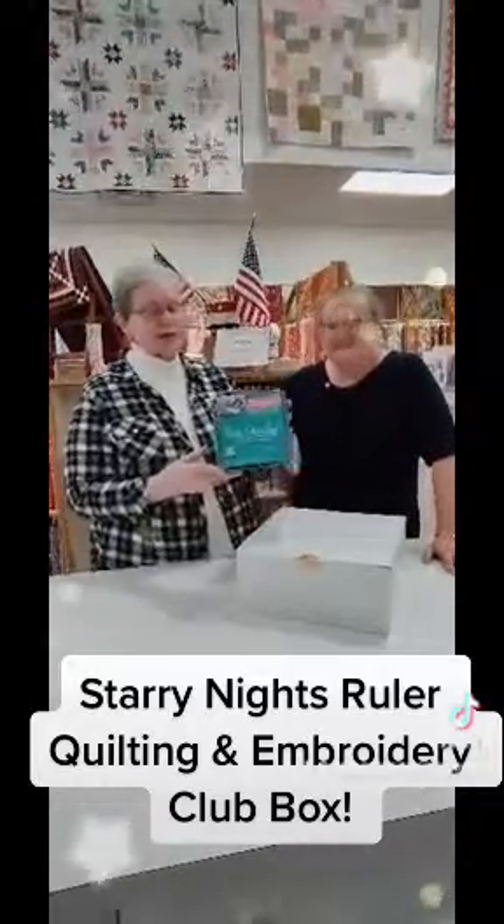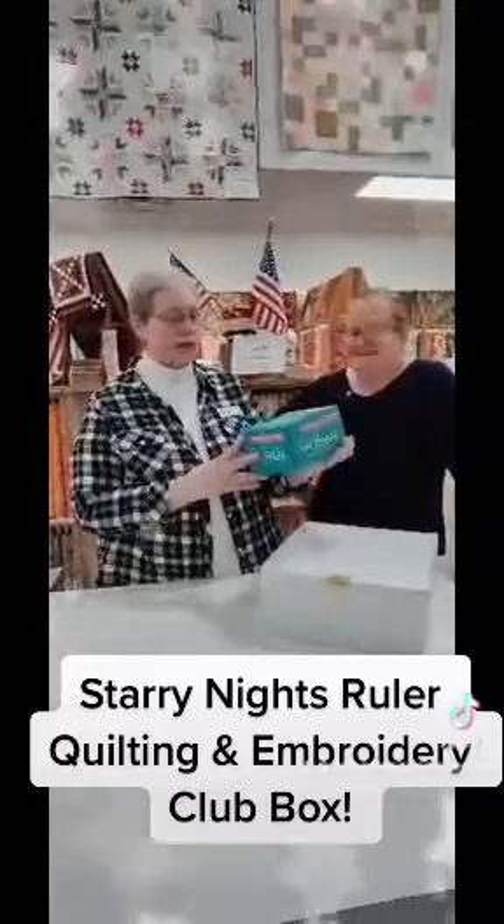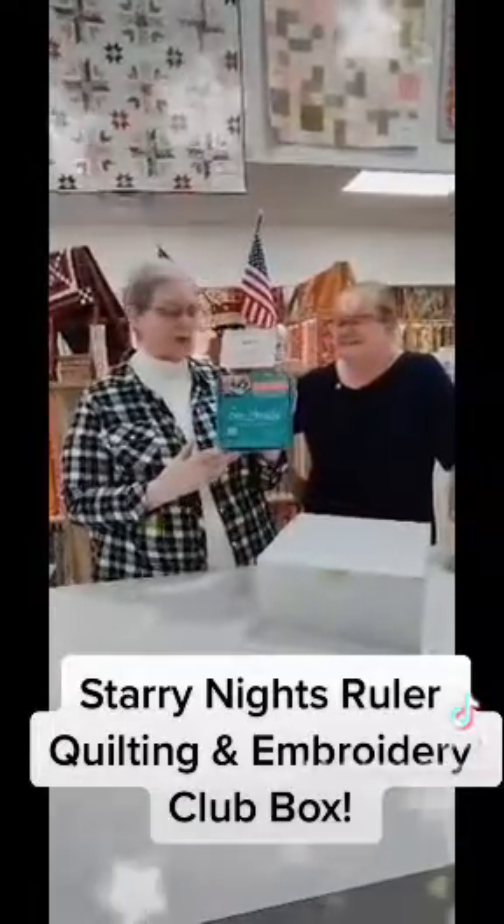Inside our box we have our Sew Steady suspension system, which is going to help us when we get ready to quilt our quilts.